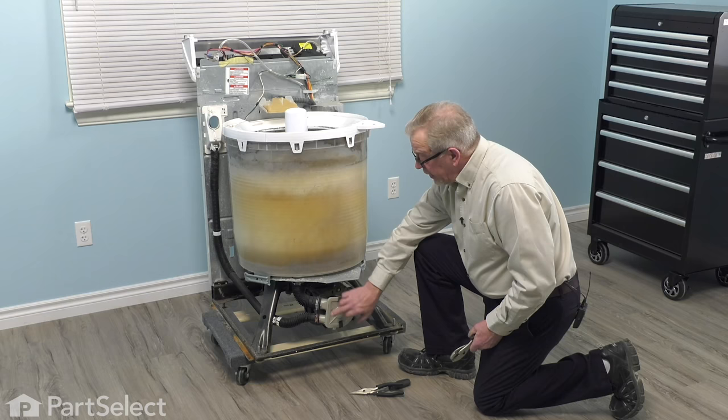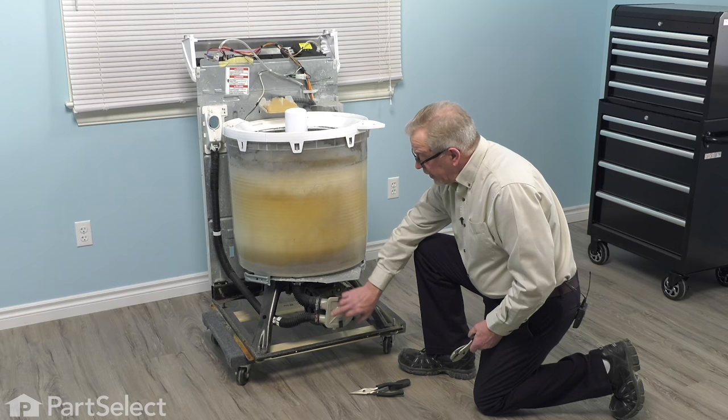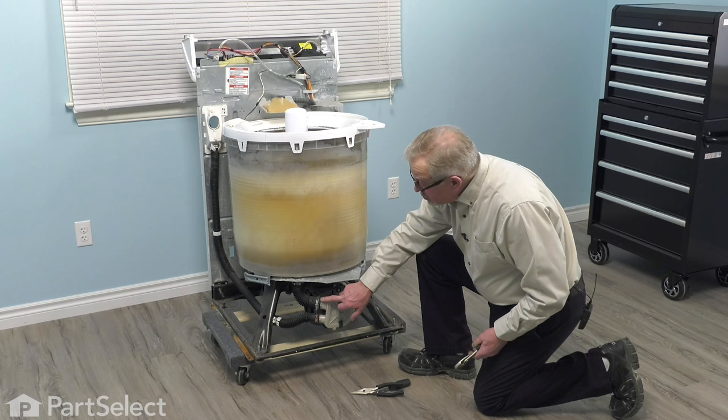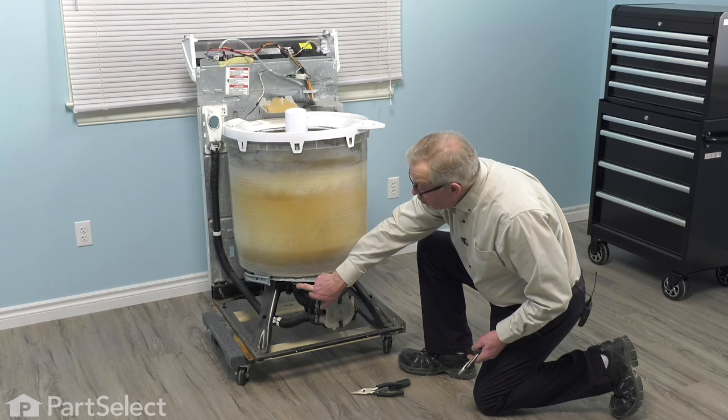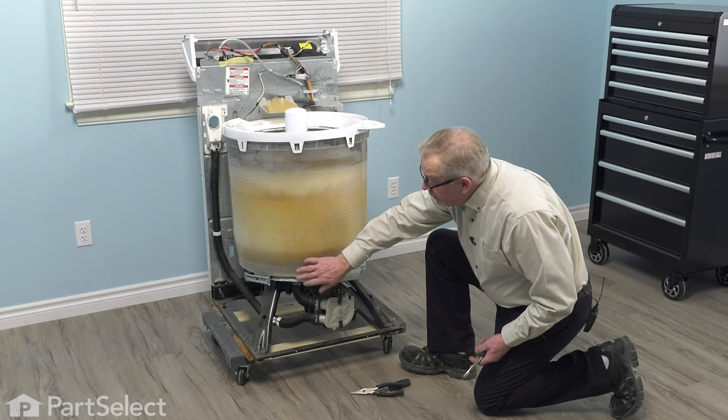Now, if you've determined that there is nothing caught on either the inlet or outlet of the pump, nothing caught inside of it, and the drain hose is clear, there's one other area that may be restricting water flow to that pump — and that would be the outlet of the outer tub to the tub-to-pump hose. You would simply remove that clamp at the top, pull that hose down, and inspect either the outlet from the tub or the hose itself to make sure that there's nothing caught in it.